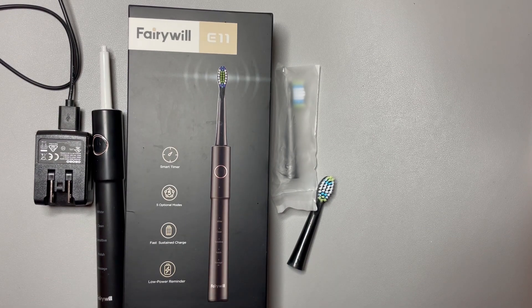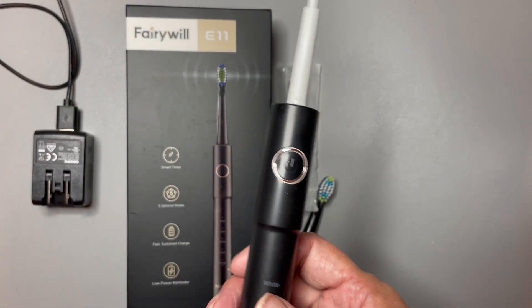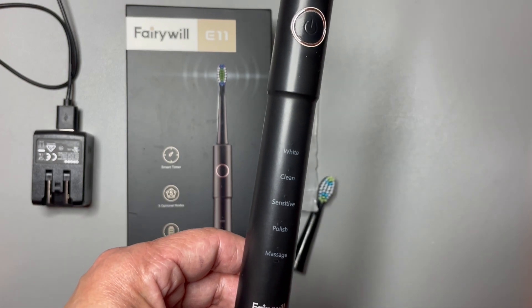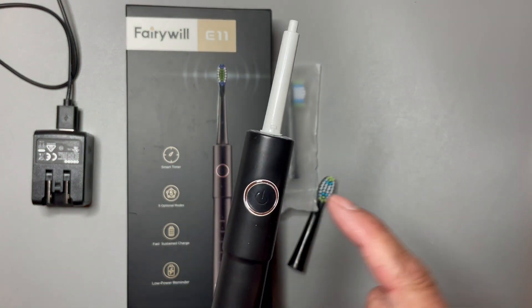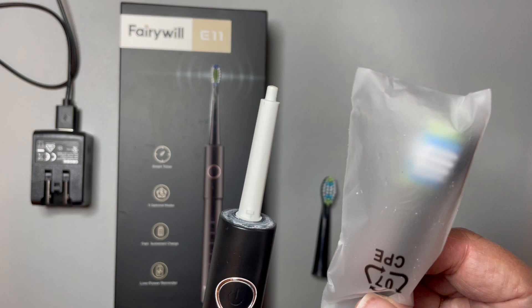It comes recommended by four out of five dentists, and I'm going to show you a little bit how it works. This is the base. It's lightweight, fits right in my hand, easy to hold. It comes with five different modes: whiten, clean, sensitive, polish, and massage. Down here is where you plug it in to charge it, and this is the on and off button.